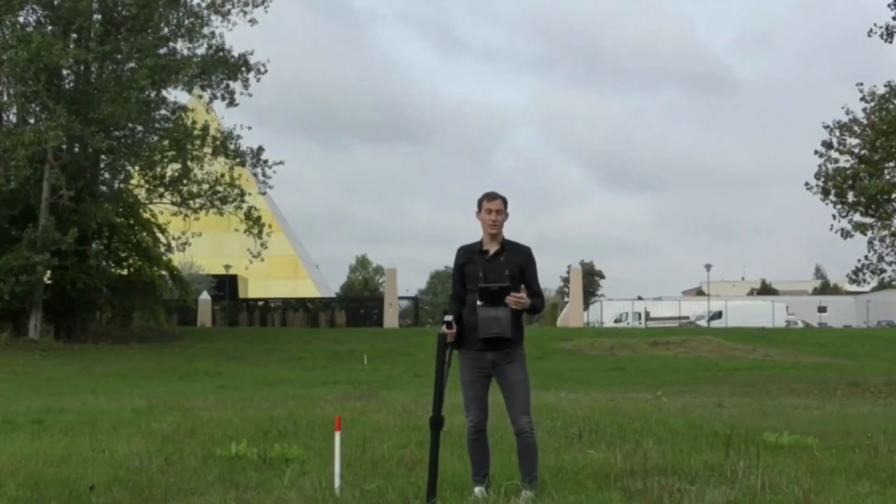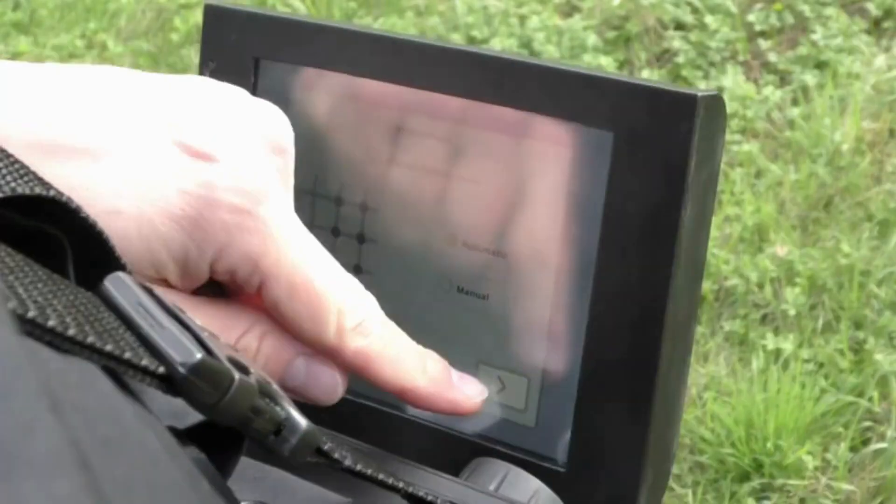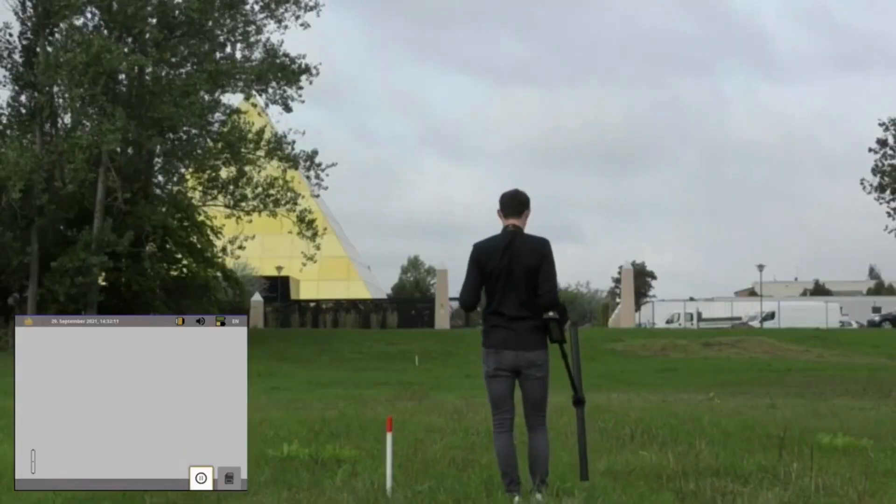For those looking for natural gold and minerals, we have created the mineral scan. We use the super sensor and scan a line of at least 100 meters to find mineral structures in the ground. We select mineral scan, choose the automatic impulse mode, start the scan, and then walk.